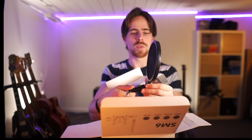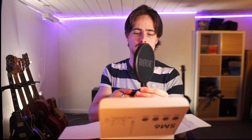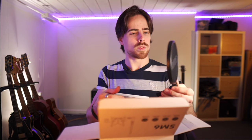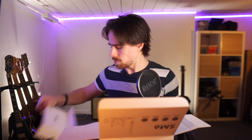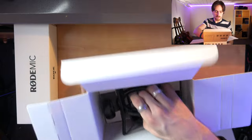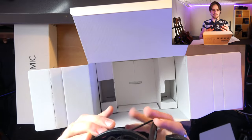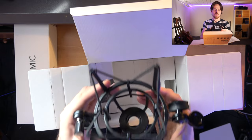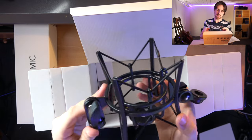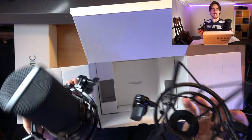Very robust, it seems. Seems pretty good to me. Then we have the holder itself here. Wow. That's also very solid, I would say. Man, if I compare this to the one that I have — check out the difference.